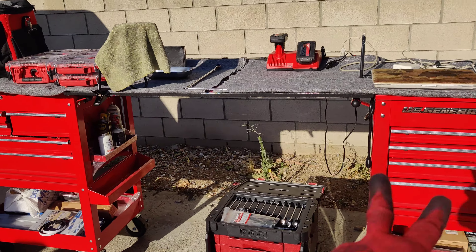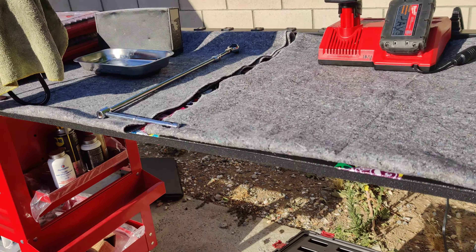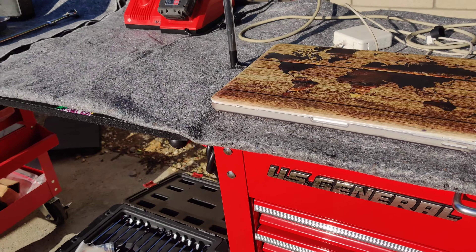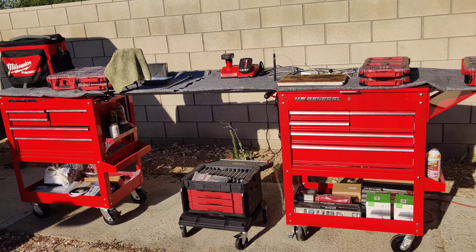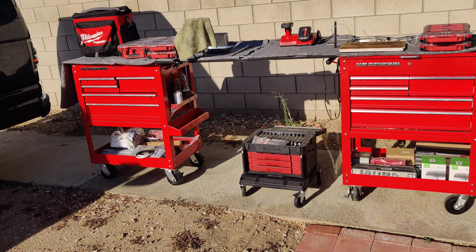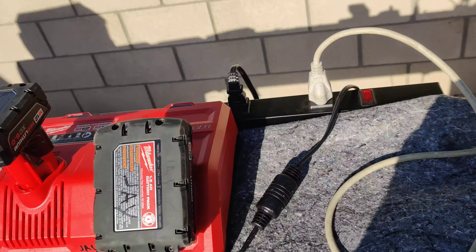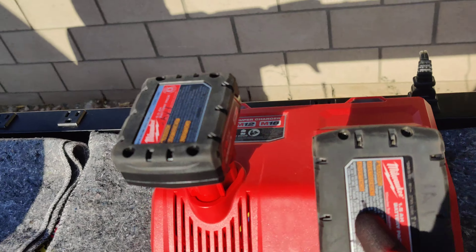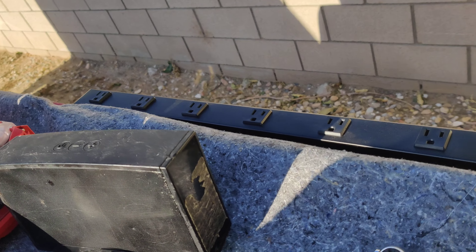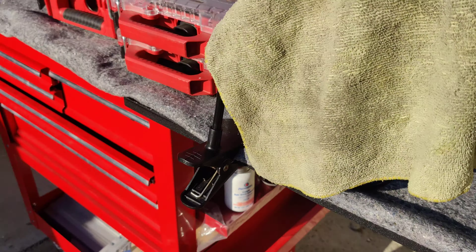I also want to quickly show you guys that I incorporated my modular setup with the two Harbor Freight US General carts. This has my connecting board workbench — right now I just have moving blankets on the top so I don't scratch it up too bad. I already explained in the previous video how I made that workbench to connect to both carts. This is the power strip.